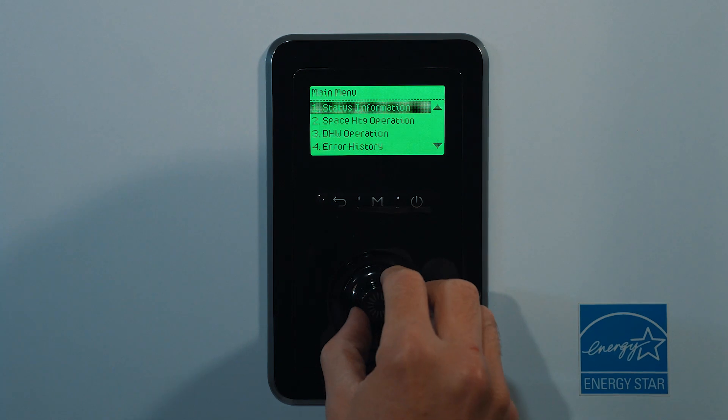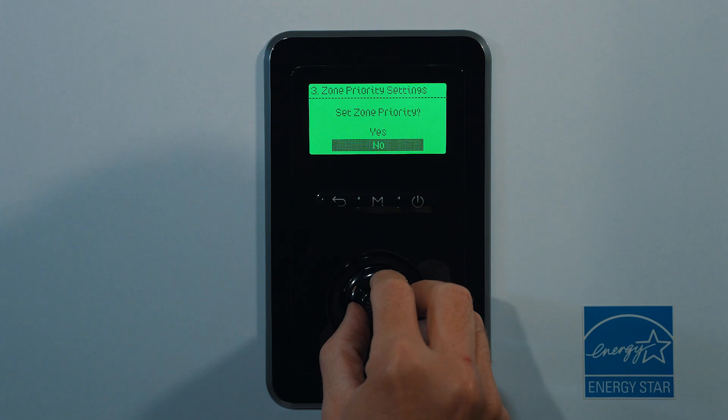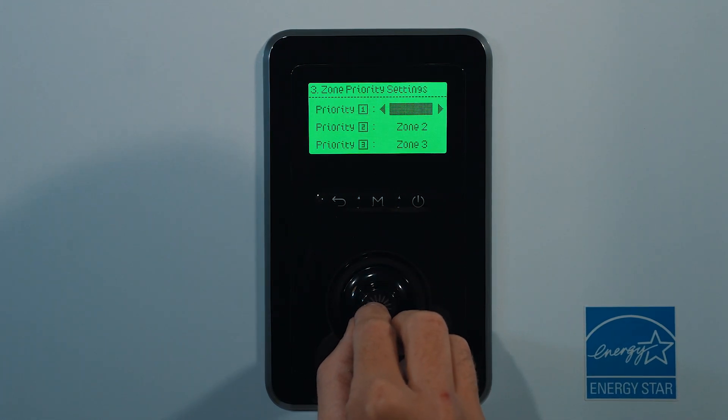For protection, we still recommend using mixing valves. However, with this new multi-temperature control, depending on which zone is calling, the boiler will operate at that corresponding set temperature.